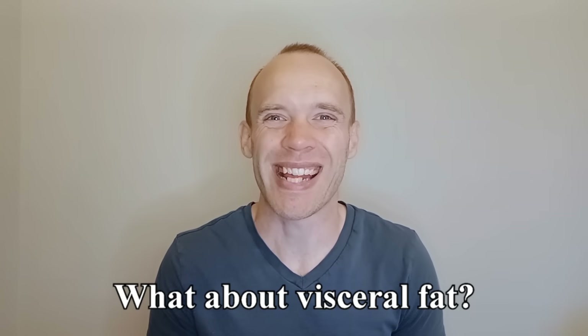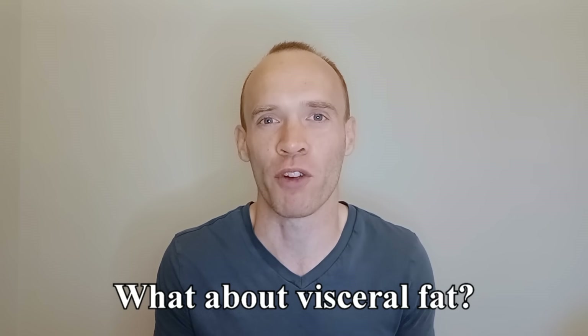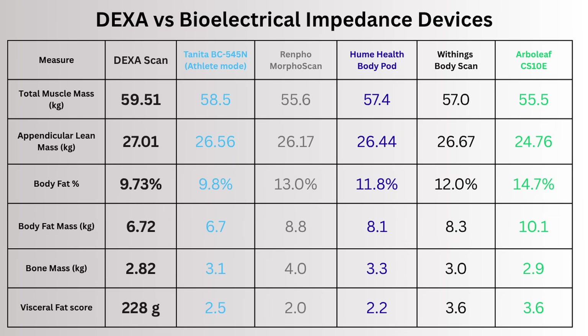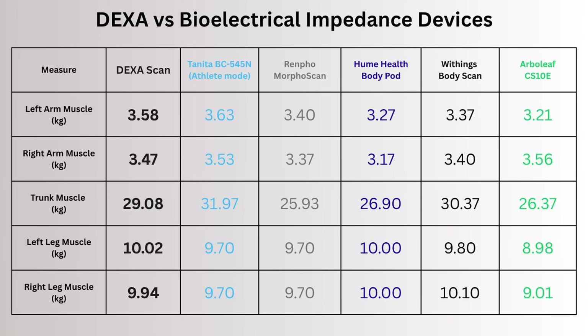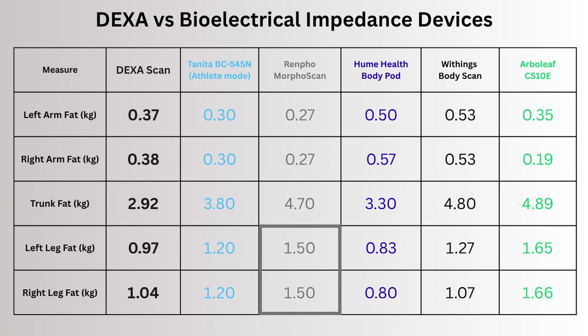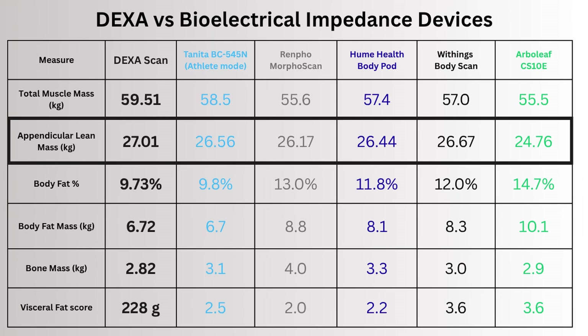A lot of the other people I measured were interested in their visceral fat, but this can't be measured directly and the companies seem to acknowledge this as it's often reported as a score. The scores have different ranges, but they all considered me either in the lower half of the normal range or within the optimal range, which aligns with DEXA. For the segmental analysis they were relatively close to the true values. Hume Health's body pod was too low for arm muscle but almost perfect on the legs, while Renpho was too high for leg fat. The trunk is another area that comes down to a formula, so it's not going to be as accurate for an individual user.